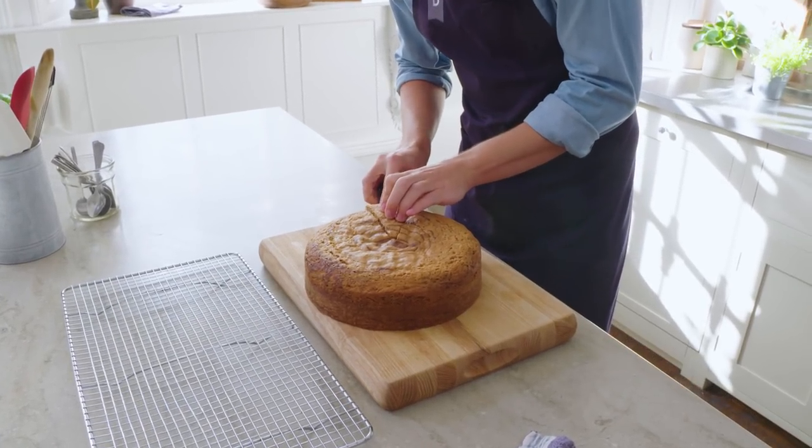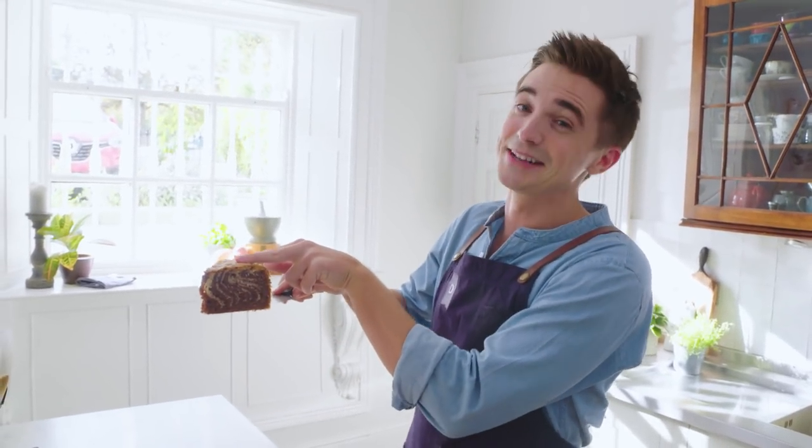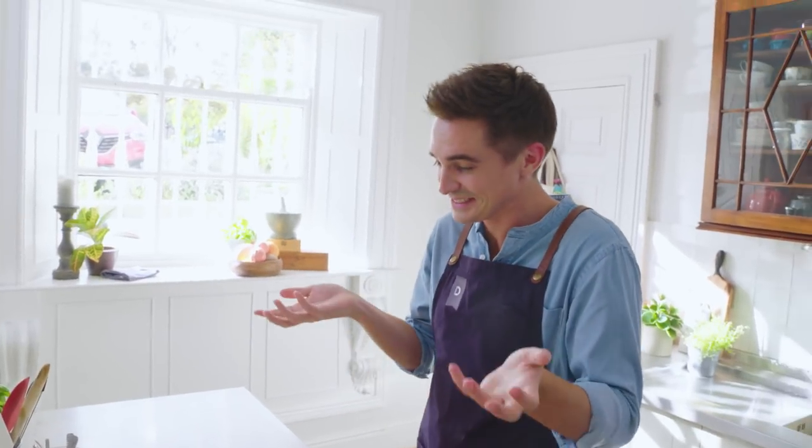And now the moment of truth — the big reveal. Oh yes, that is what we're after, beautiful. God damn it, the cake — it's an animal!